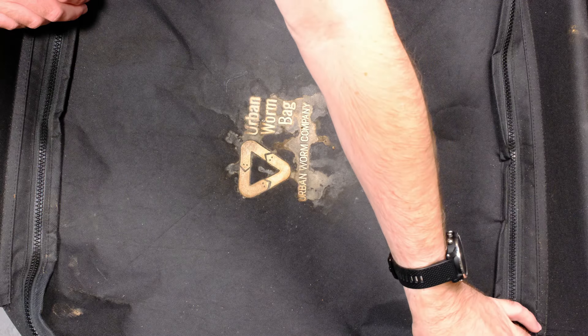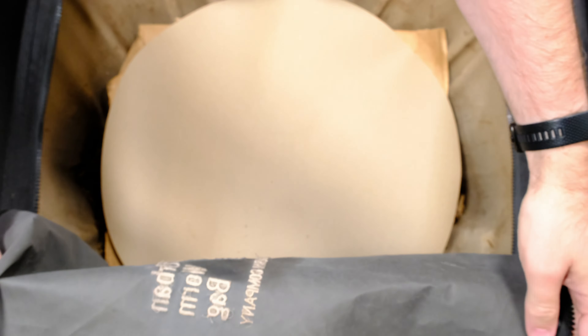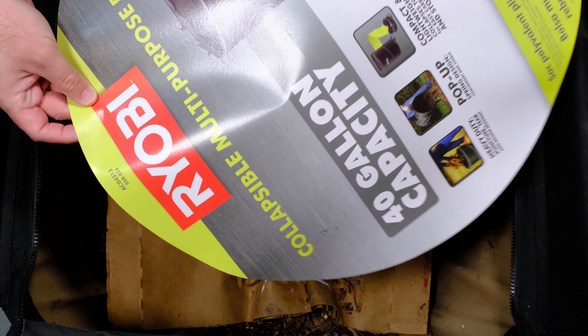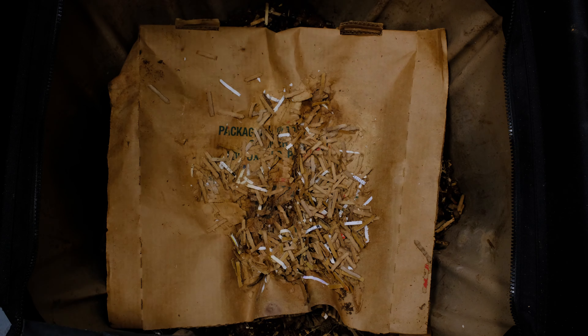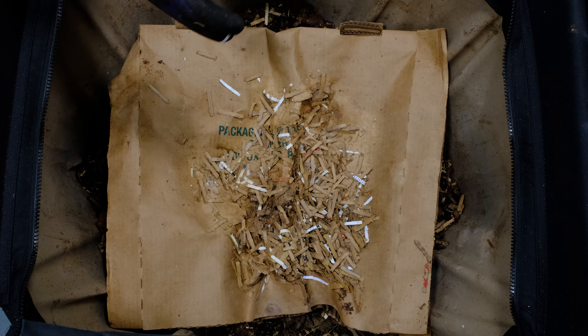Here we are with the urban worm bag. It's been 40 days since our last update. We did add this piece of plastic — I see a spider crawling in here — that's supposed to help keep some of the moisture in the container. I'm just going to move that off to the side and look inside. Hopefully there's enough moisture in here for the worms.